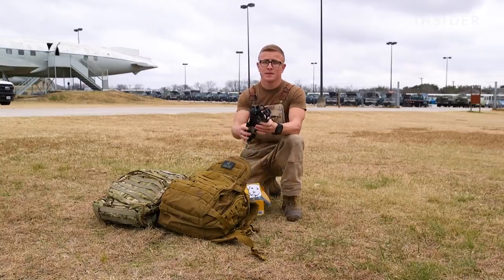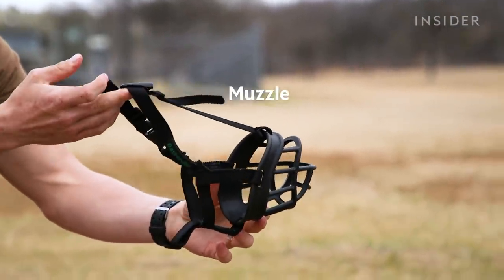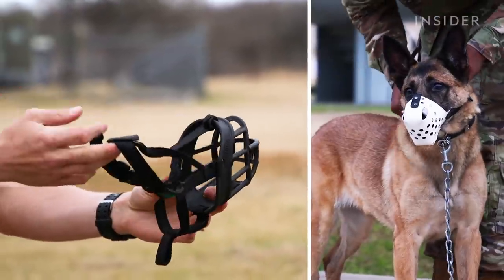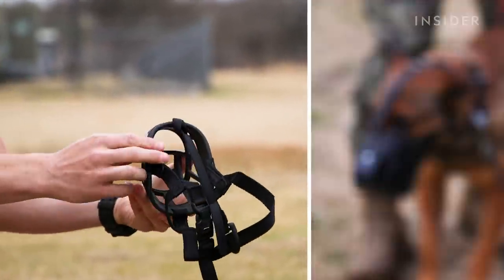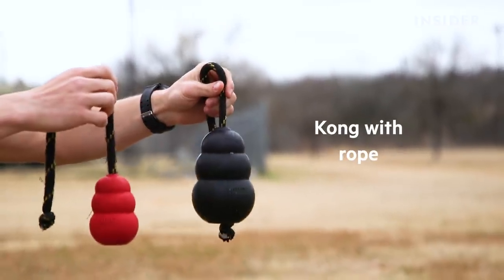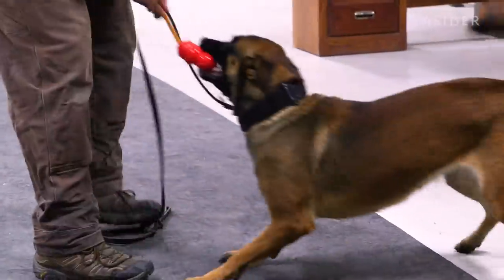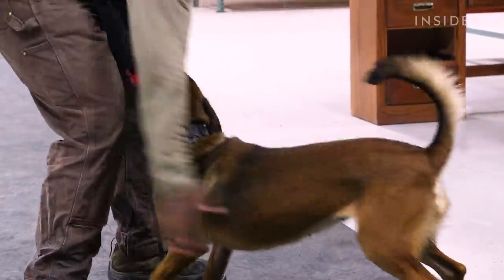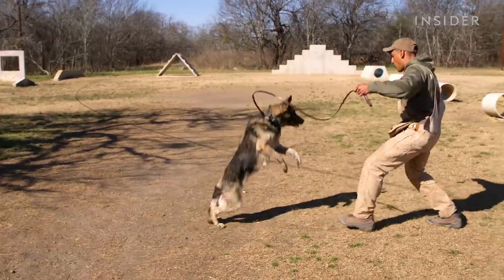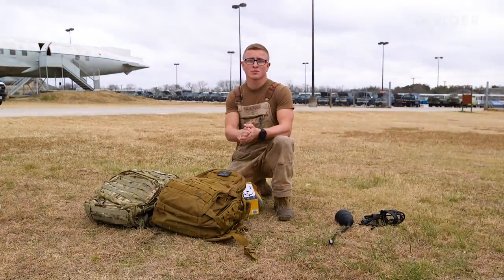One of the first things we're going to have is a muzzle. For the military working dog, whether downrange or stateside, we use it to make sure the dog is safely cared for in emergencies and when traveling to and from a location. Each military working dog also has their primary reward — most of the time it's a Kong or a Kong with a rope, used to reinforce desired behaviors such as obedience tasks, patrol, or finding a source of odor.